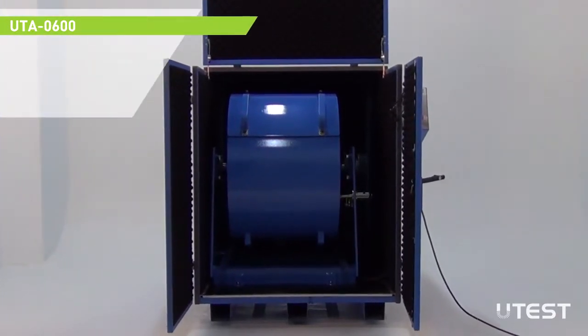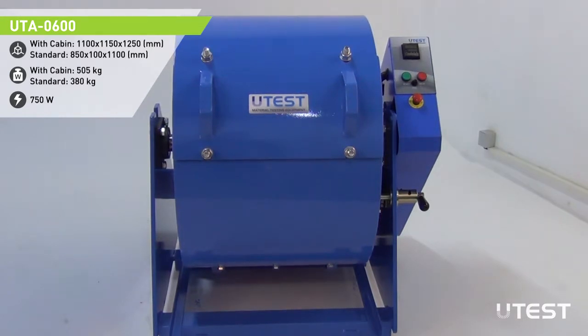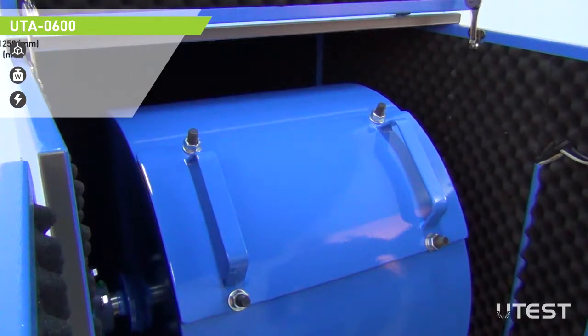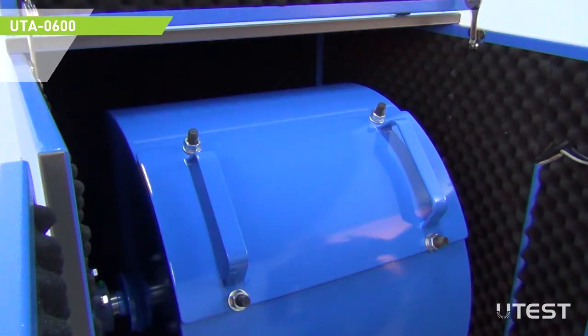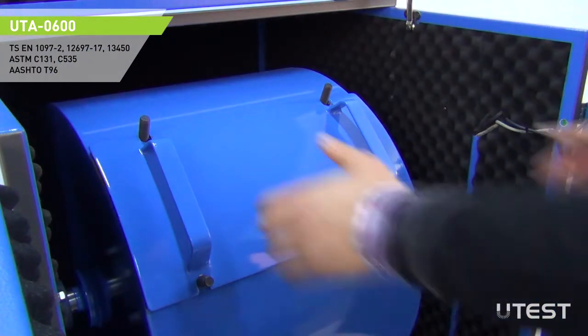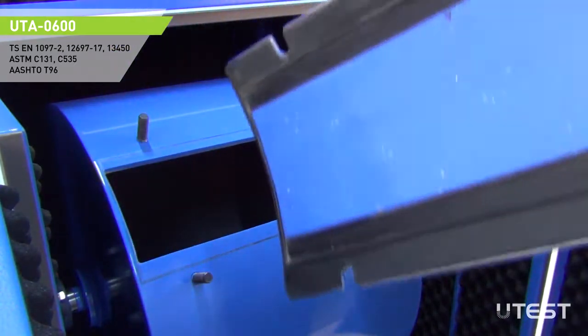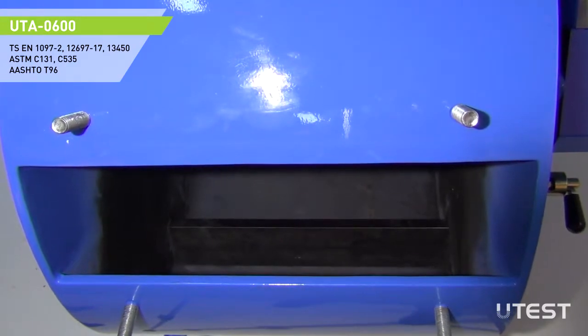The machine consists of a closed, hollow cylindrical drum rotating around its horizontal axis, mounted on a sturdy base framework. The access to the interior part of the drum is done by a full-length opening covered by a steel plate. There is a gasket between the drum and the cover to achieve dust and material sealing. A full-length steel shelf is attached inside the drum.